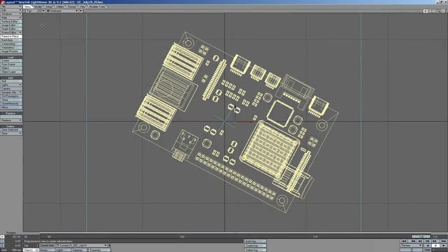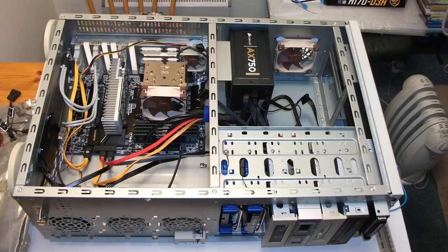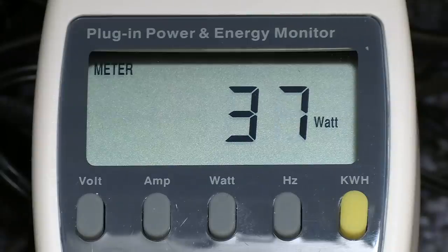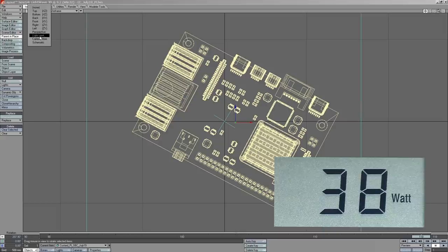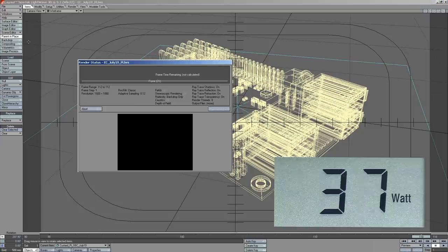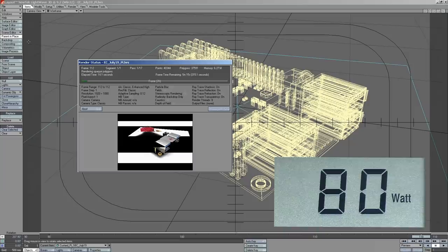Here we are on the i7-6700T PC that I use to do all my computer graphics and edit videos on this channel. This is a PC with 32 gigabytes of RAM, a six-terabyte Western Digital Black hard drive, a couple of SSDs, and a GT 1030 graphics card. I've got the power meter connected and it's idling along at about 37-38 watts. I'm now going to press F9 in LightWave to start rendering a shot - that will stress out the processor - and as you can see it's gone up to about 81-82 watts.